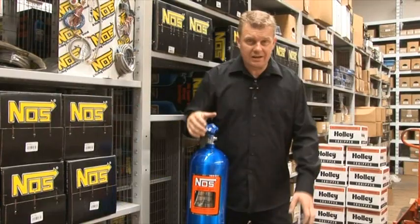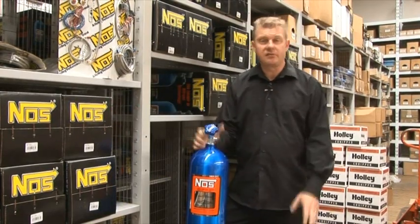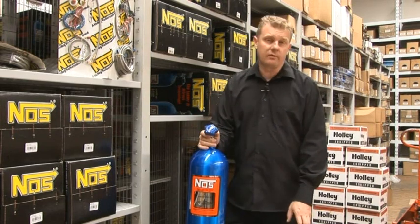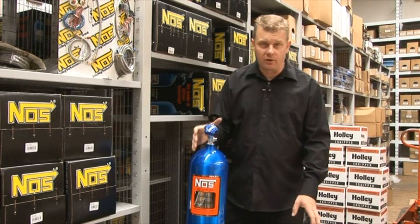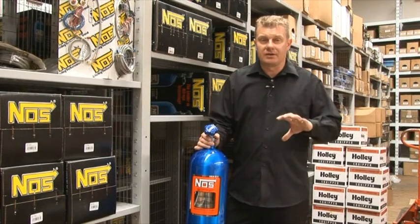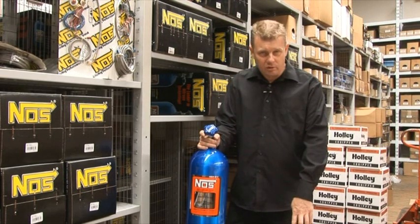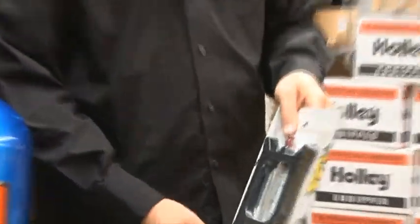And with an additional amount of fuel it will make a drastic power improvement. Now when it comes to your engine, depending on what you have — a standard engine will support around about 100 to 150 horsepower injection of nitrous. You do have to make some changes. Usually retarding the ignition timing and a slightly colder heat range of spark plug will do the trick.